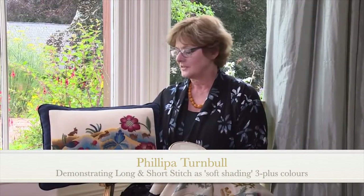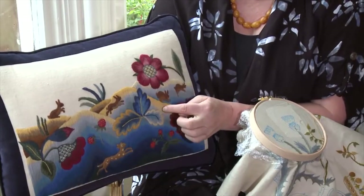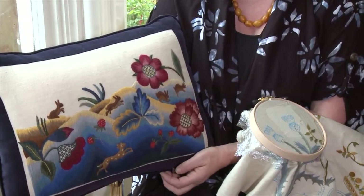Long and short, using more than three colours. As you can see in this Jacobean design, there are many colours going down through the hummocks or hillocks below these sweet little rabbits. The yellow goes through the blues into greens and into deep blues at the bottom or very dark greens. This is very typical of late 17th century crewelwork when they had access to these fabulous colours and designs.